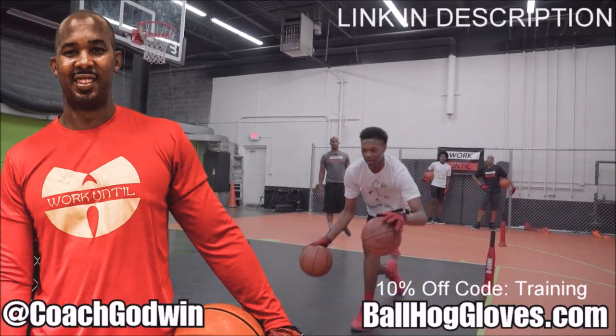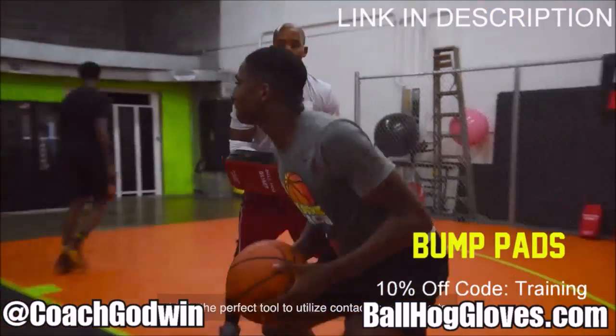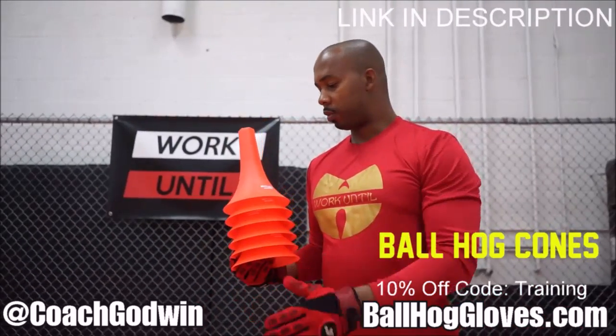This is Coach Karan Godwin and these are the Ball Hog Gloves training products. We have everything you need from ball handling gloves, bump pads, shooting eggs, and cones. Go to ballhoggloves.com. God first.